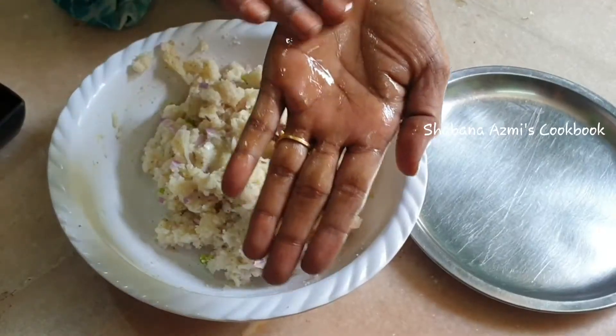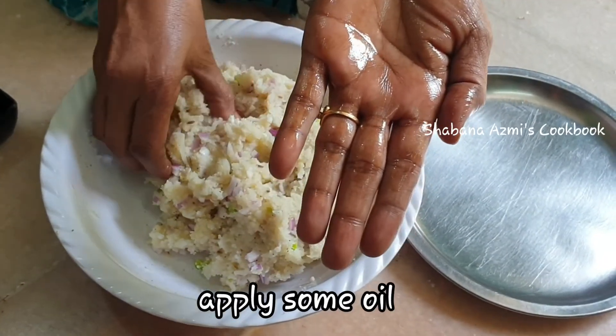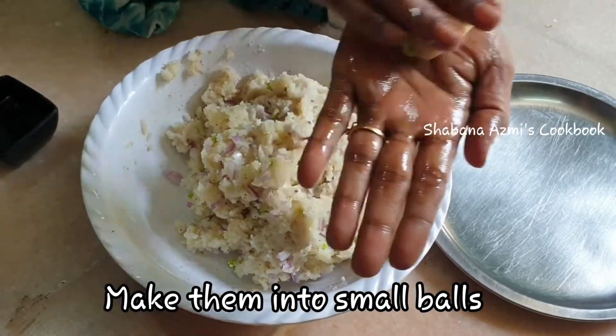When you add the potato mixture, shape it into small ball sizes.